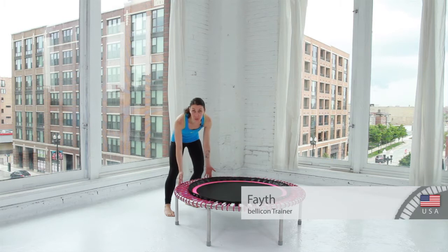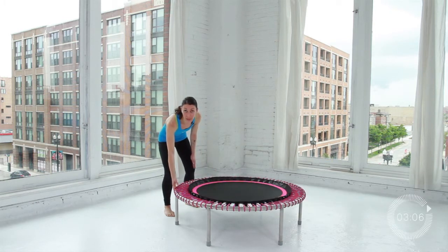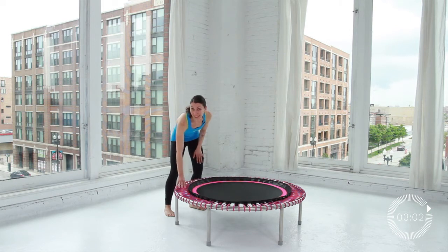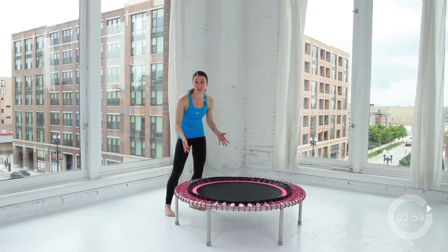I have my Belicon here. There are a few different parts to the Belicon: you've got your frame, you've got your bungees, and you've got your mat. You get to choose your Belicon bungee color, your mat color, and also your frame.